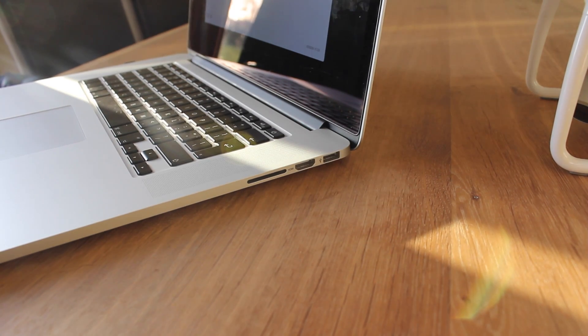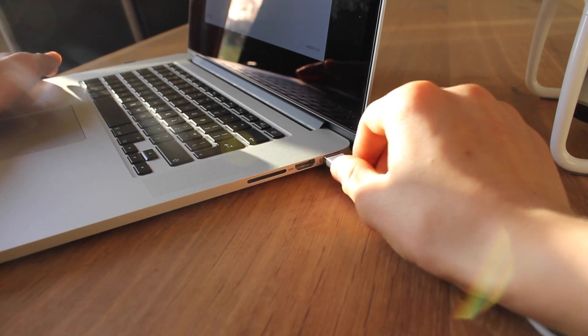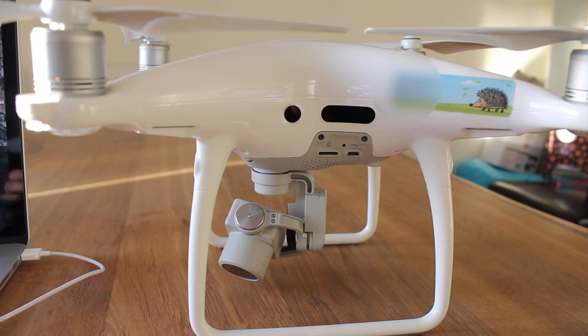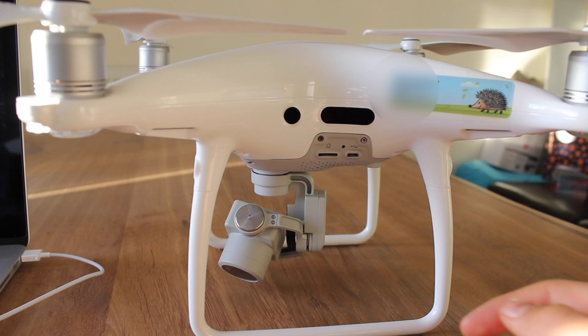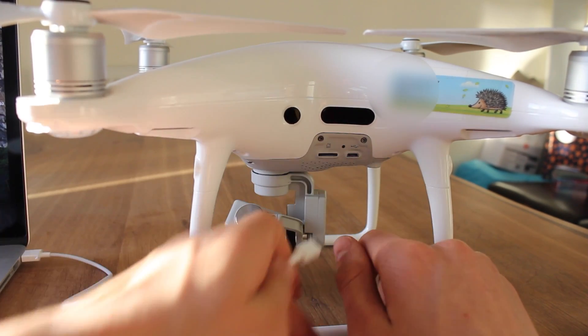The first thing you are going to want to do is get your micro USB cable and just plug it into the computer. After you have plugged the micro USB cable into the computer, you are going to want to plug it into the drone. On the left side of the drone, there is the micro USB port right next to the micro SD card slot.